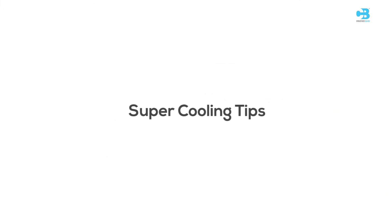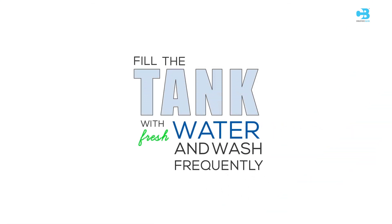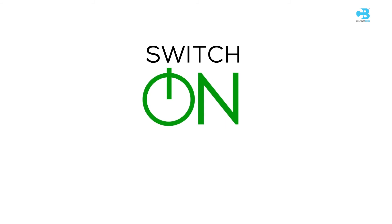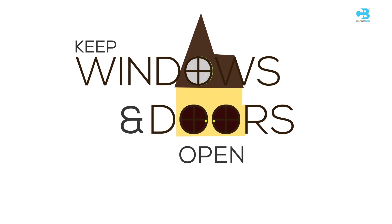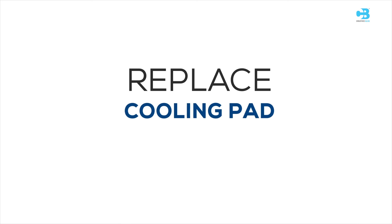Super cooling tips: Fill the tank with fresh water and wash the tank frequently. Wait until the cooling medium gets wet before starting the fan or blower — it takes about 5 minutes for the cooling medium to get wet. Switch on cooling mode. Keep windows and doors open for cross ventilation. Replace the cooling pad annually.